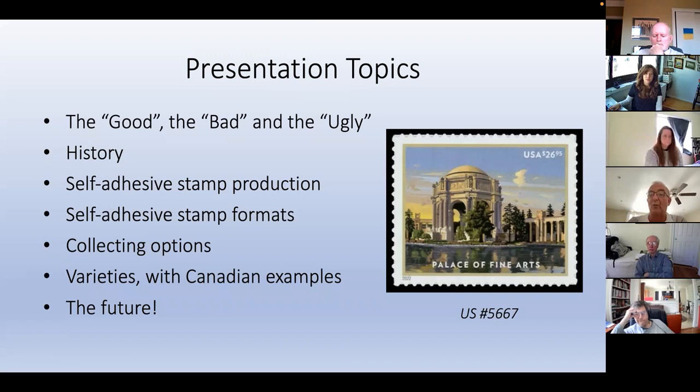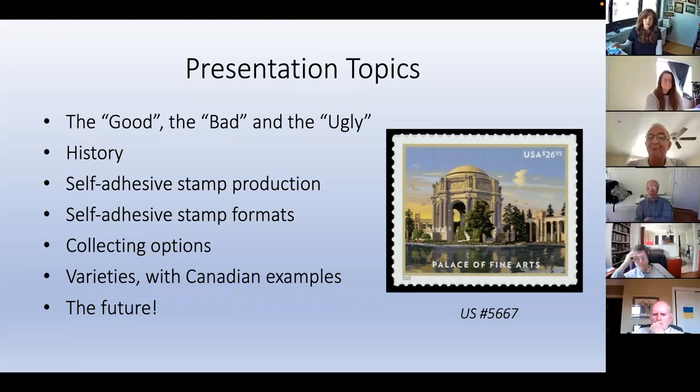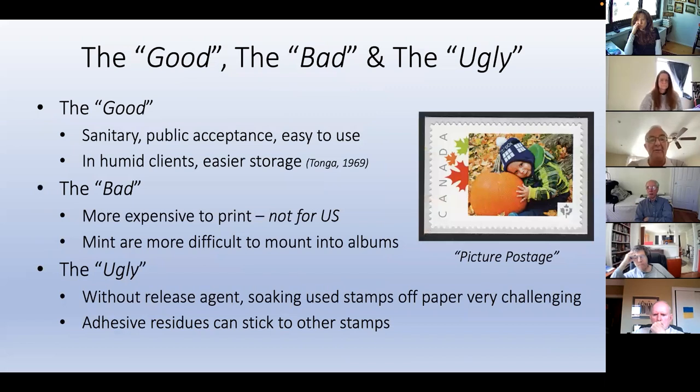I thought that was a pretty impressive $26.95 peel and stick stamp. The good: obviously they're sanitary, people like them, and they're easy to use.